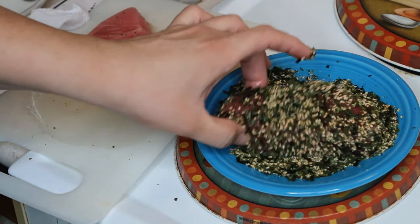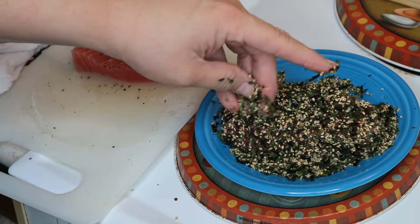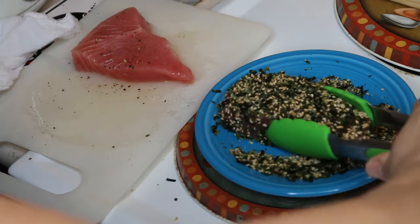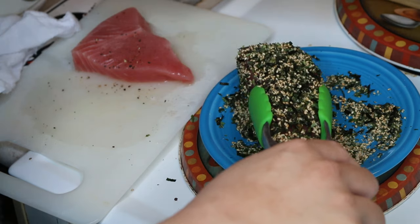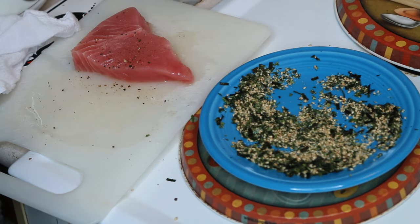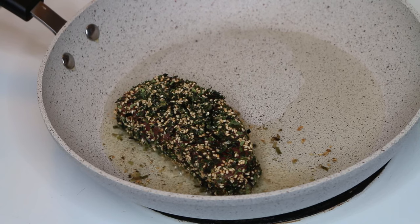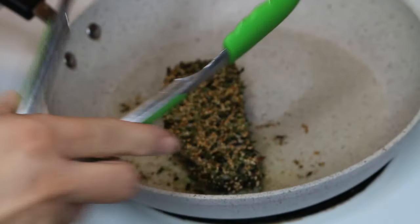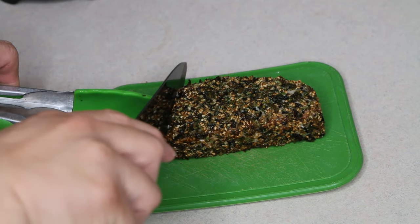Meanwhile I have the stove with my pan over medium-high heat and a little bit of canola oil in there. I am going to sear my piece of fish in there for just a minute or so on each side — you want to make sure that it doesn't cook completely through.